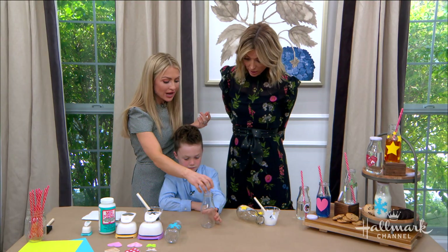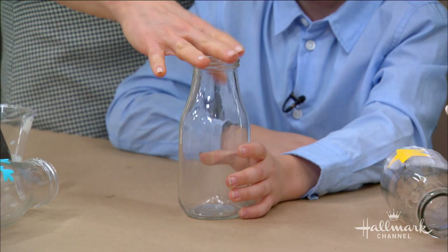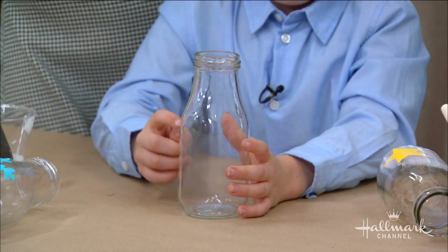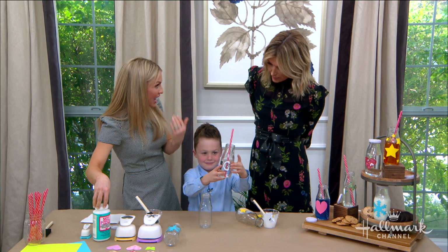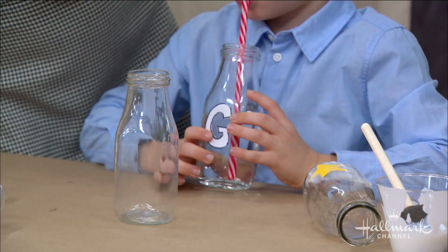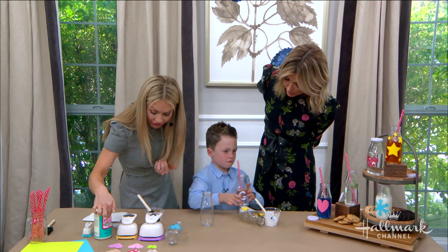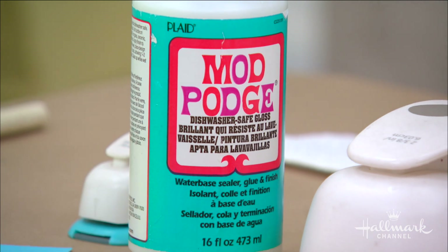We had these leftover milk bottles at our house — sometimes juice comes in these and we want to replace it with water. The most important thing is this: Mod Podge. You want the one that says 'dishwasher safe' on it, so that you can actually wash these bottles.